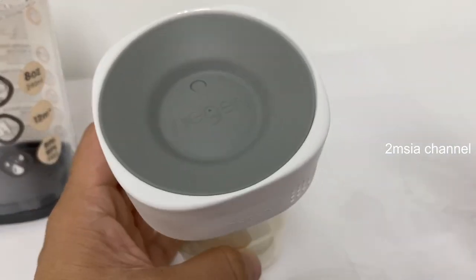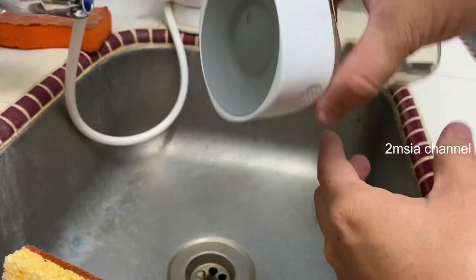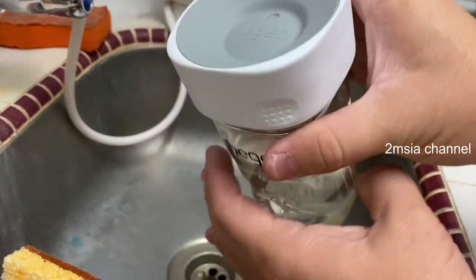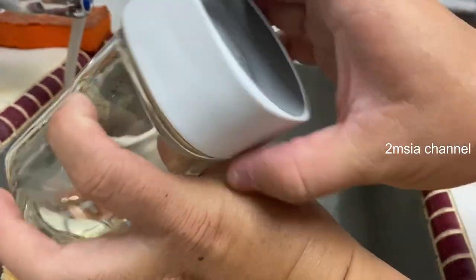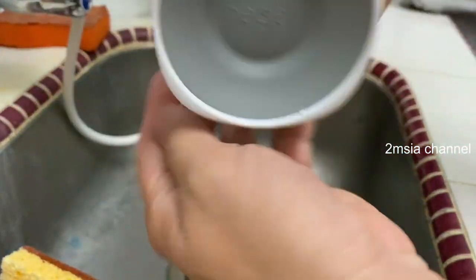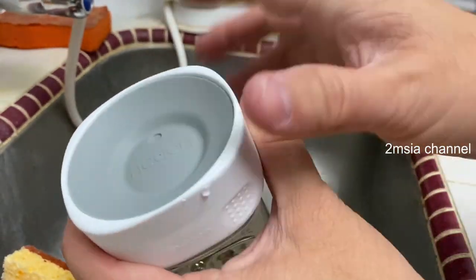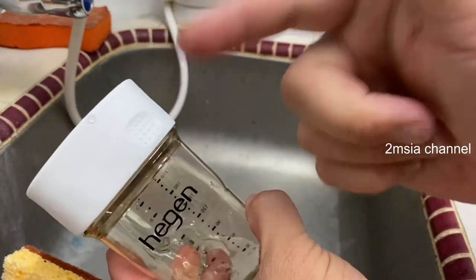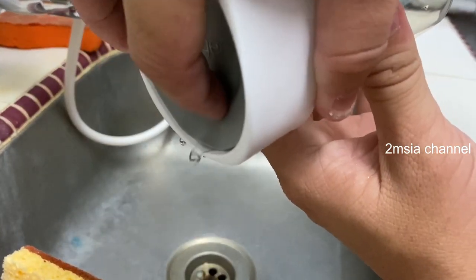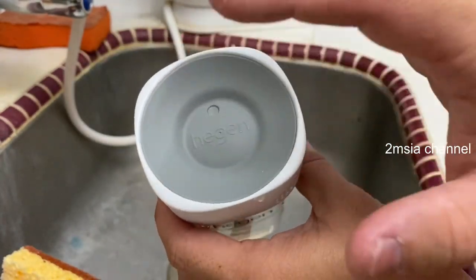Let me try to fill the water. It's really spill-free. The kid puts their mouth here, biting this part — see? You can sip the water. It's a very clever design. For kids, make sure this part is always kept hygienic.